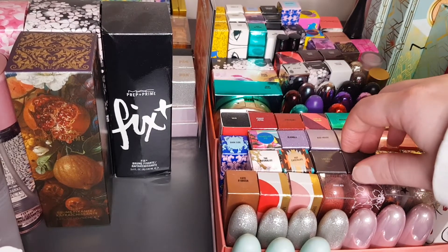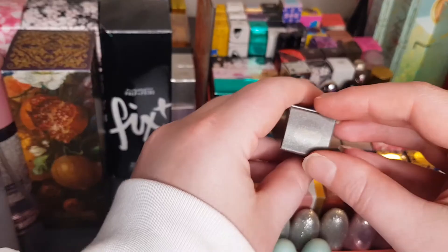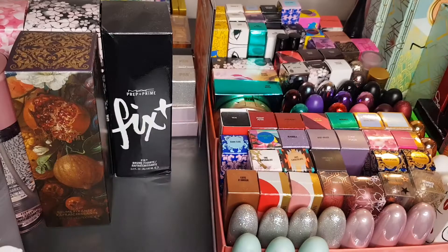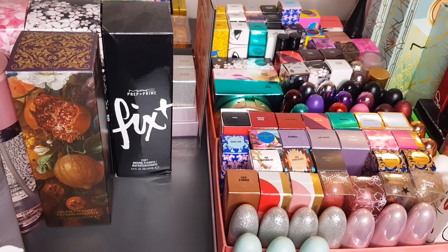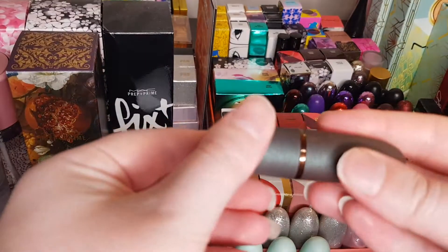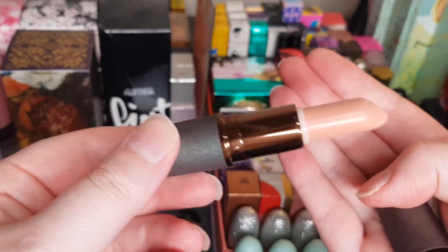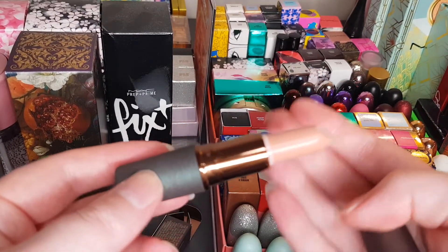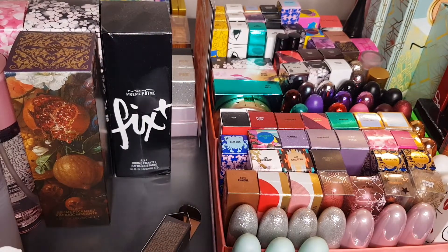I'm just going to leave the dropped lid because I've dropped it twice now. This other Electric Wonder lipstick is called Romantic Breakdown — oh, that doesn't sound too good, does it? Same packaging as the other one. It's a nice nude color — that one is a Lustre Lipstick, just to let you guys know.